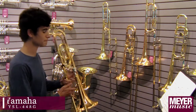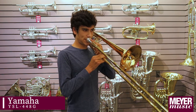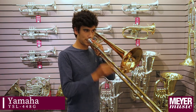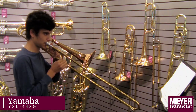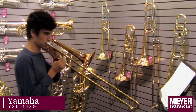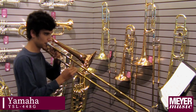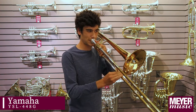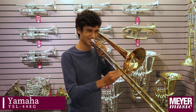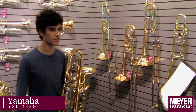This is the Yamaha 448G. What I like about the Yamaha is it's the trombone I play at home, and it's very versatile. I feel like I can play any genre on this instrument, from jazz to orchestra to band.